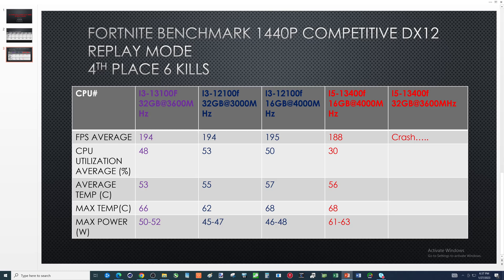The CPUs are the i3-13100F, i3-12100F, and i5-13400F with different RAM setups. Starting off with the i3-13100F: FPS average 194, CPU utilization 48%, average temp 53, max temp 66, and max power draw 50 to 52 watts.